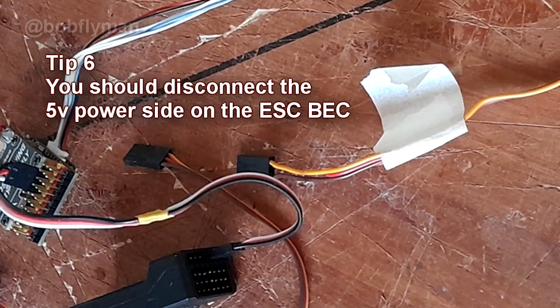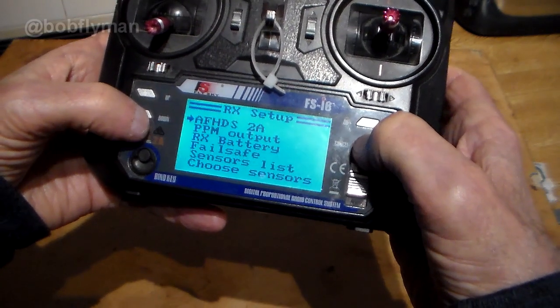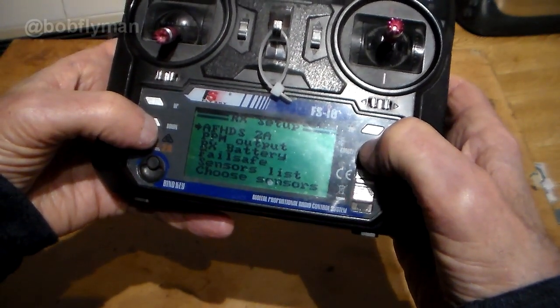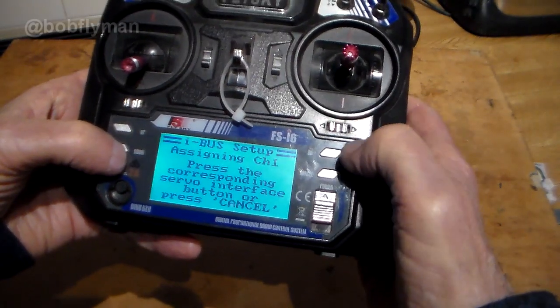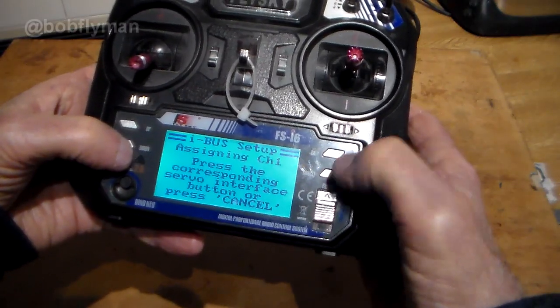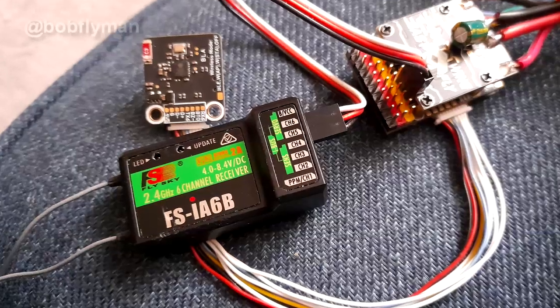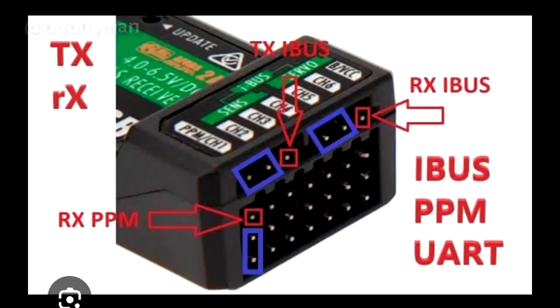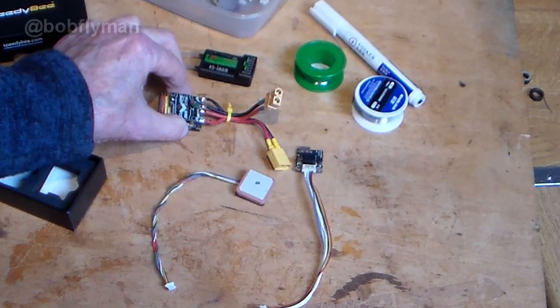I also forgot to mention — you should disconnect the positive lead on the BEC from your speed controller. There are loads of different setups between receivers and transmitters. One of the problems I had was getting my Flysky receiver communicating with the iNAV software, and that was basically because I was using the wrong protocol — I was using PPM instead of IBUS. Once I'd sorted that it was fine.